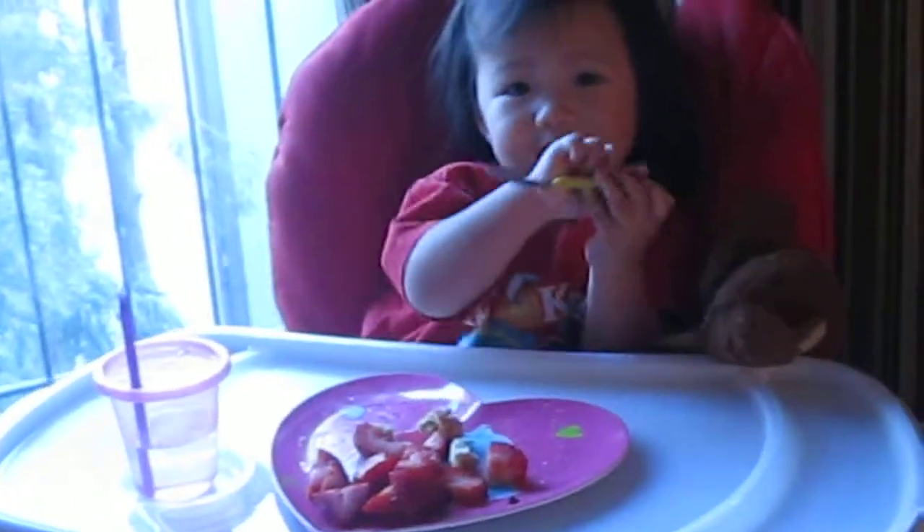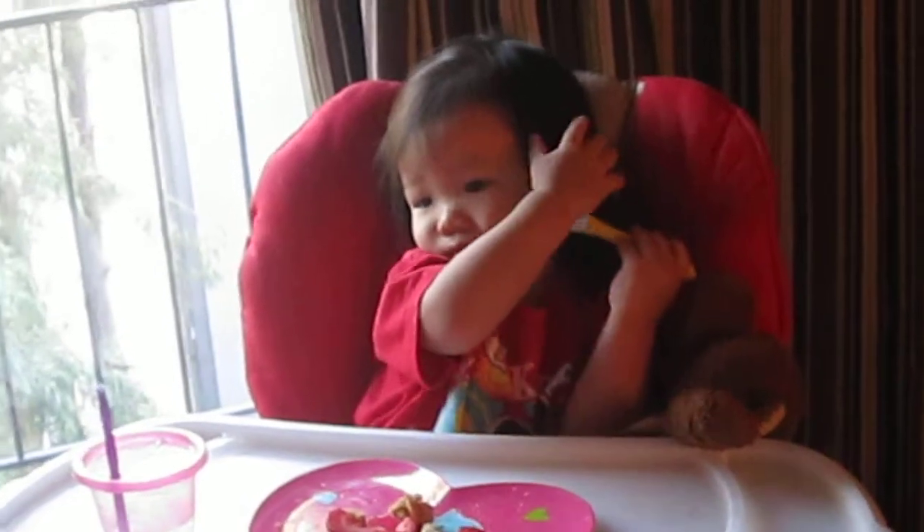Hi Honey! What does Princess do with her fork? Avery! Yeah? In Little Mermaid, Ariel uses her fork to brush her hair. And Avery's been using her fork to brush her hair.